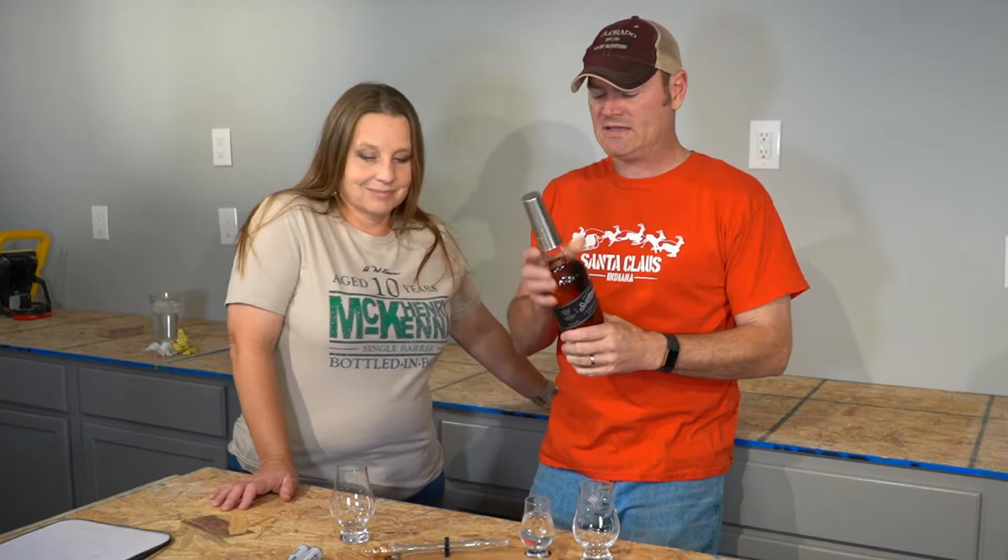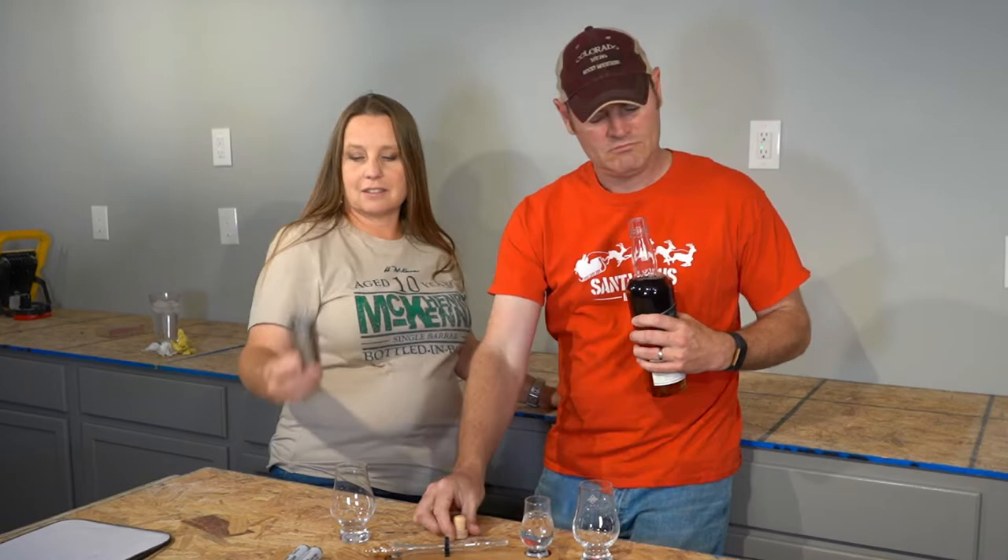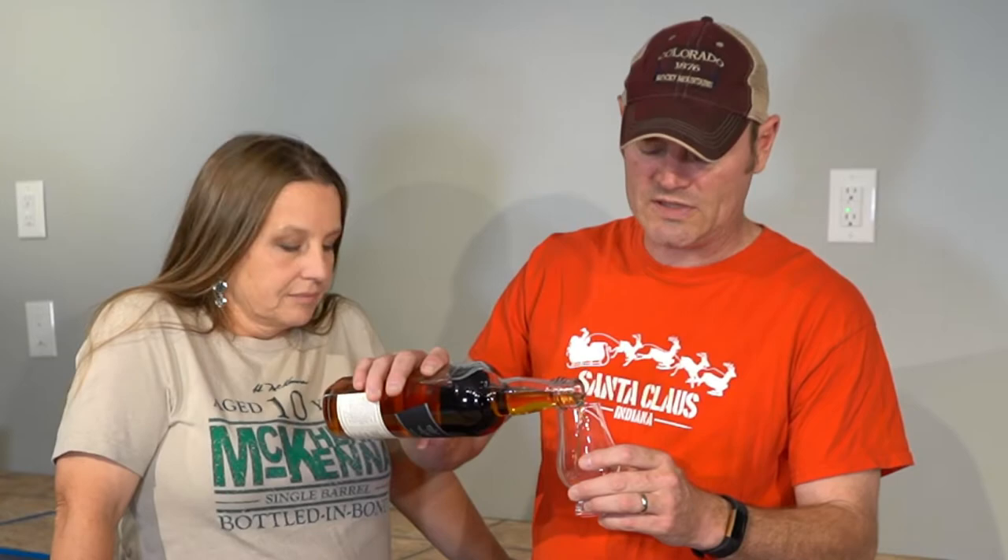Today we're going to do an American single malt whiskey for you. Stranahans is a Diamond Malt single malt whiskey — Stranahans — and it comes with a shot glass. It comes with a three-ounce shot glass, mind you. Stranahans out of Colorado.